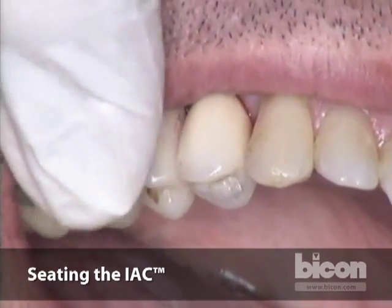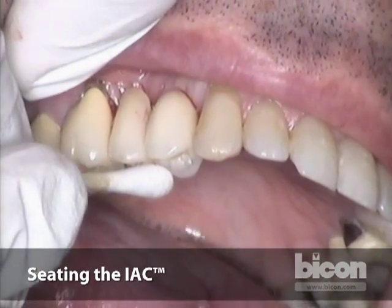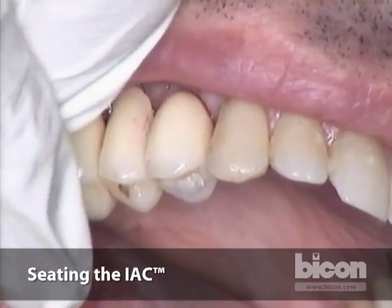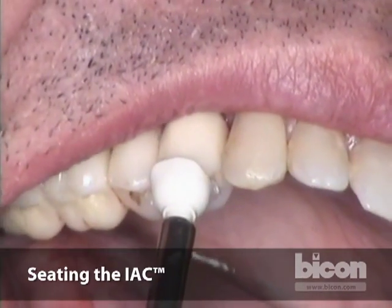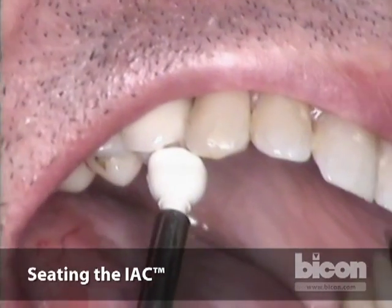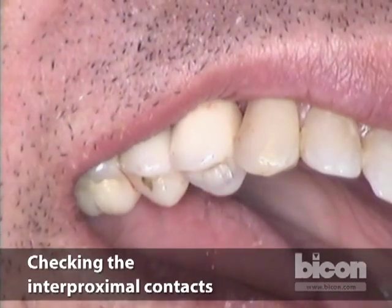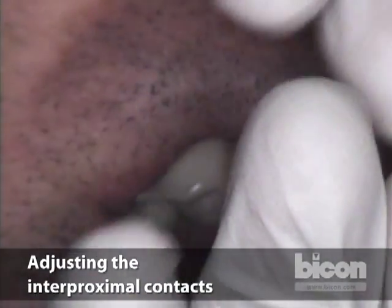Now I'm going to tap lightly on the crown to seat it down. There are different ways — Dr. Morgan's preferred way is to ask the patient to bite down into the crown with a cotton swab, and that seats the restoration. I prefer giving a little bit of taps because I love a hammer — just tap on each cusp: facial cusp, then lingual cusp. Then I'm going to check interproximal contacts one more time. The distal remains a little tight; I have a perfect mesial contact. The next way you can adjust interproximal contacts is with the use of a diamond strip.